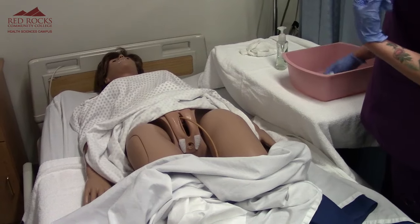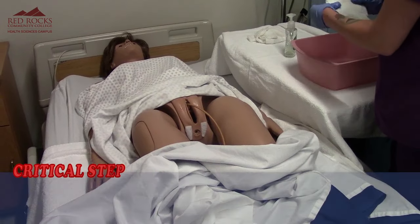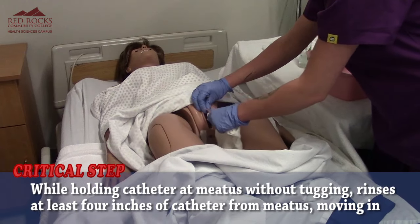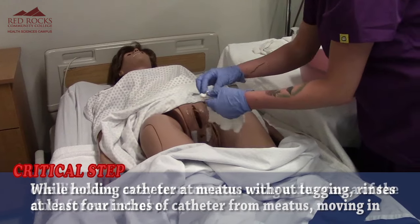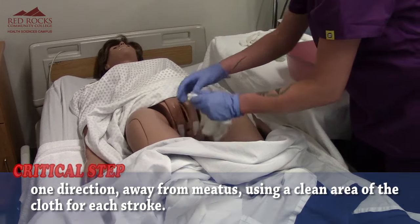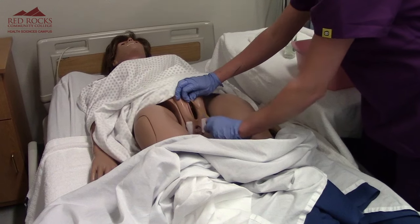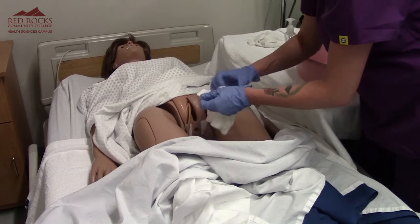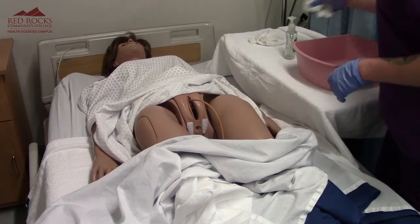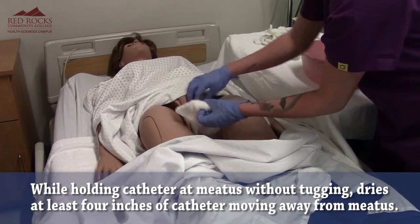Now I'm going to get my rinse washcloth ready and do the same thing, rinsing the catheter while holding at the meatus and not tugging. And now I'm going to dry her off using this washcloth.